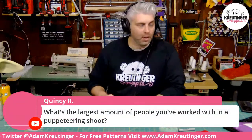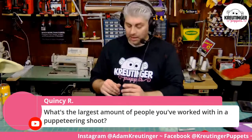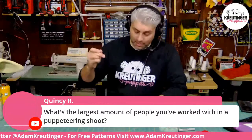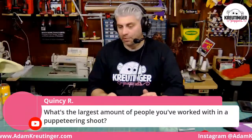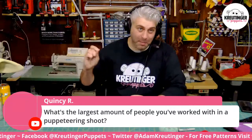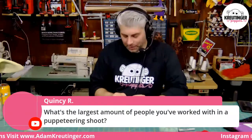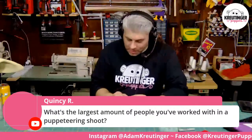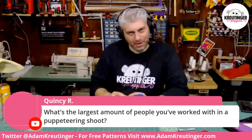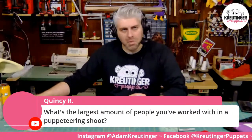Quincy asks: what's the largest amount of people you've worked with on a puppeteering shoot? The most we ever used was for the Mini Dental Implants commercial — I'll post it on my Instagram after this. We had a whole bunch of people under the table for the final shot — I want to say five or six. That doesn't sound like much, but if you're a local person outside of LA or New York City, it's hard to find that many puppeteers. We grabbed all the puppet friends we have, and a couple that kind of weren't, and did our best.